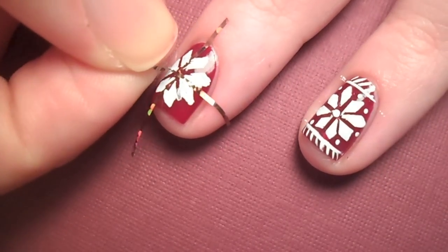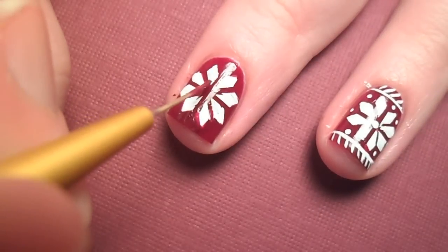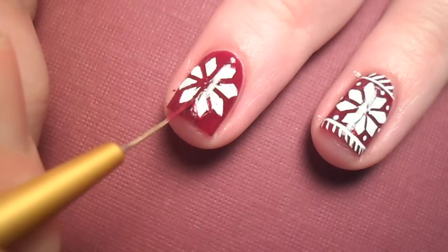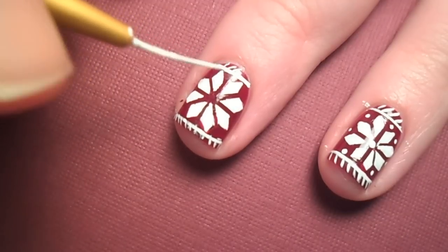Carefully peel away the tape and fix any mistakes with the original polish. If you have room, you can add a few extra details — as you can see, I cut it kind of short here.